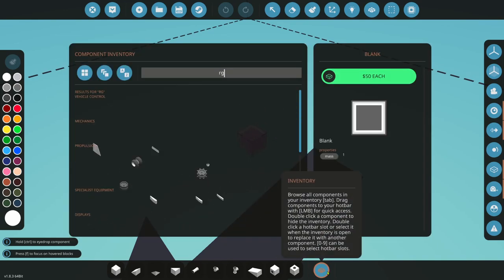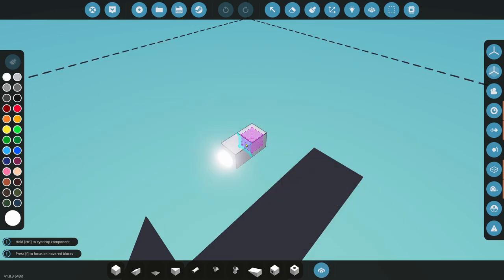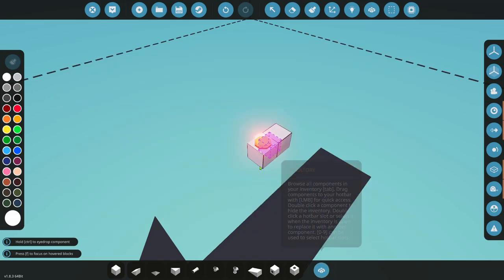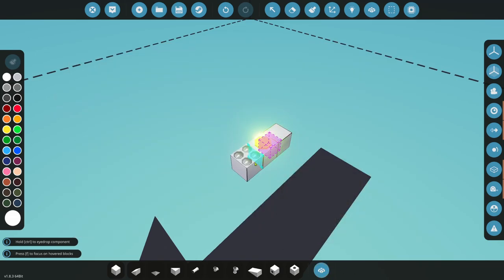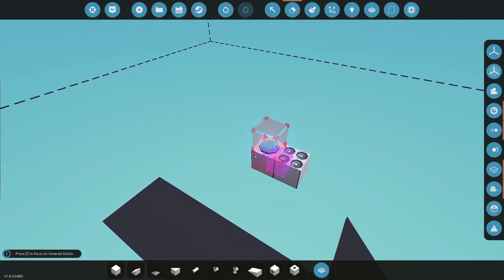The first thing we're going to start with is an RGB light, so make sure you grab the right one. Next thing we want is a panel, and this is going to control our lights, so there'll be a little light panel. We can get rid of this extra block. So we have our light and our panel.